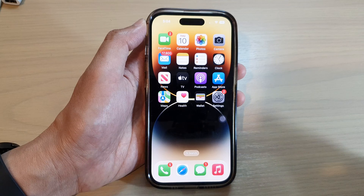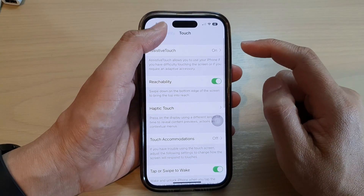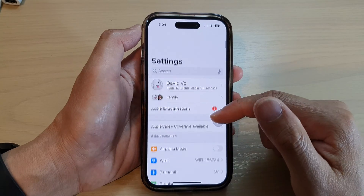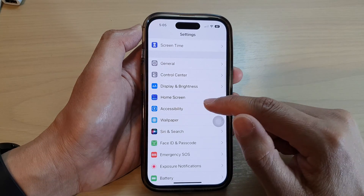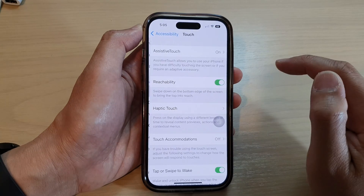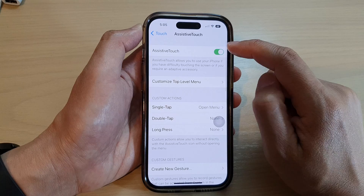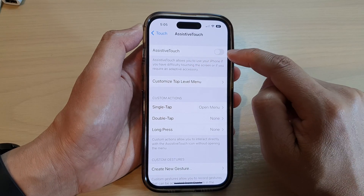On the home screen, tap on Settings. In Settings, go down and tap on Accessibility, then tap on Touch.